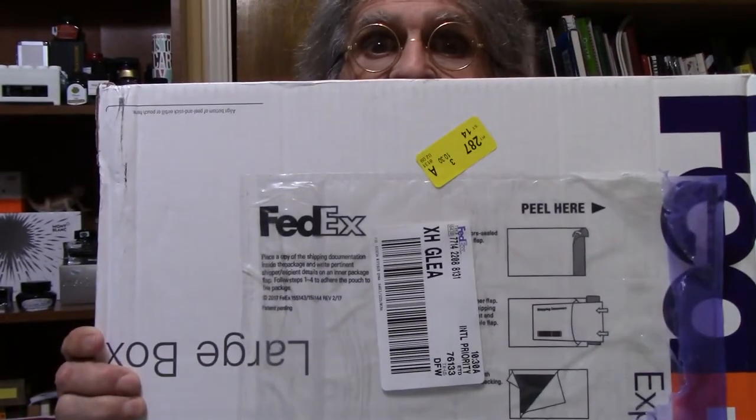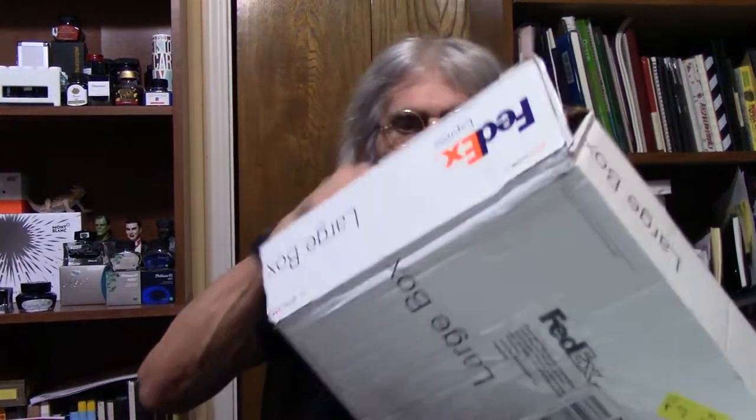I'm Larry the Pen Bug Guy and today is a special opening of a very special fountain pen. This is part one — I'm just going to show you what the pen came in, a big box. Why is it a big box? If it's a big pen, let me open it up.